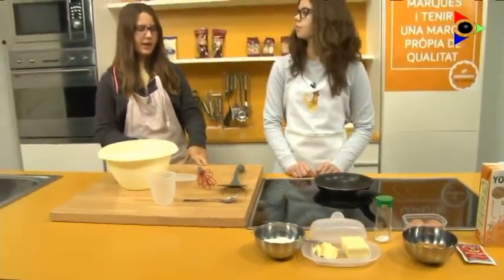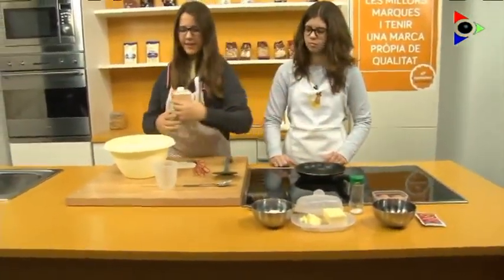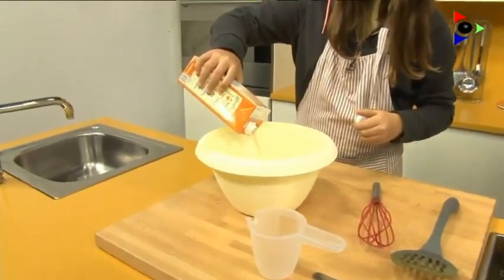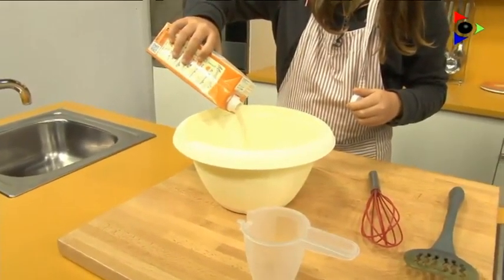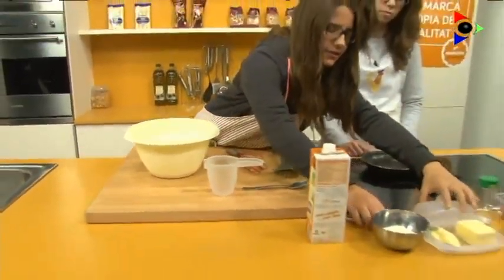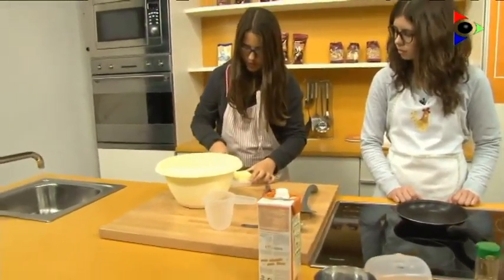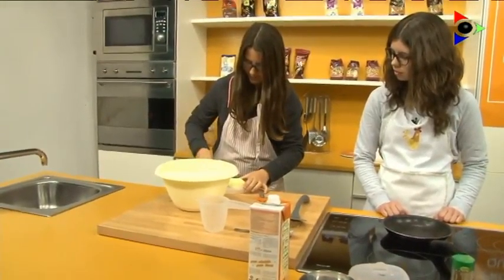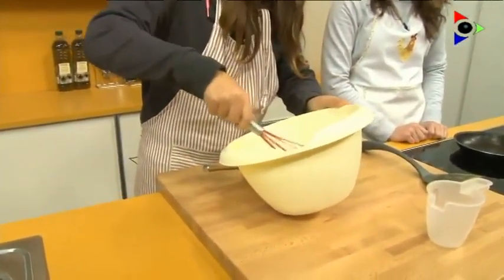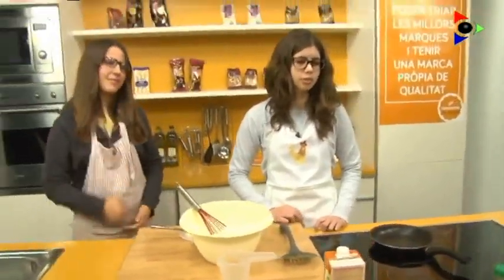To begin, I pour the milk in a bowl and I put the butter in small pieces to shake it easily. When it's dissolved, I pour the rest of the ingredients.